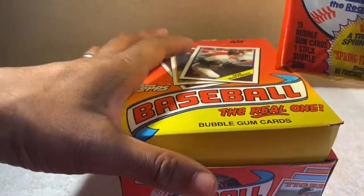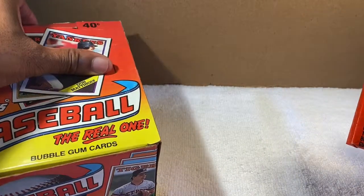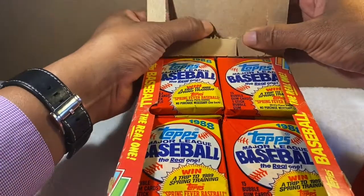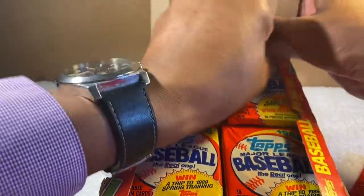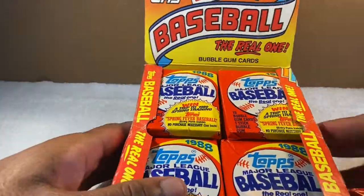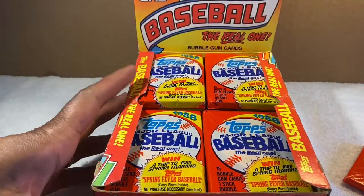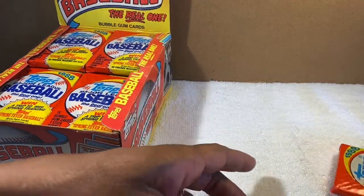The pack is sealed with the SKU still on it, and it's got the bubble gum inside — we don't want to eat that. This is 1988 Topps. Their slogan back then was 'The Real One — Bubble Gum Cards.' These were 40 cents a pack. They would pop them open in stores like this. You'd snap them apart and frame them out so you could see them in the store.